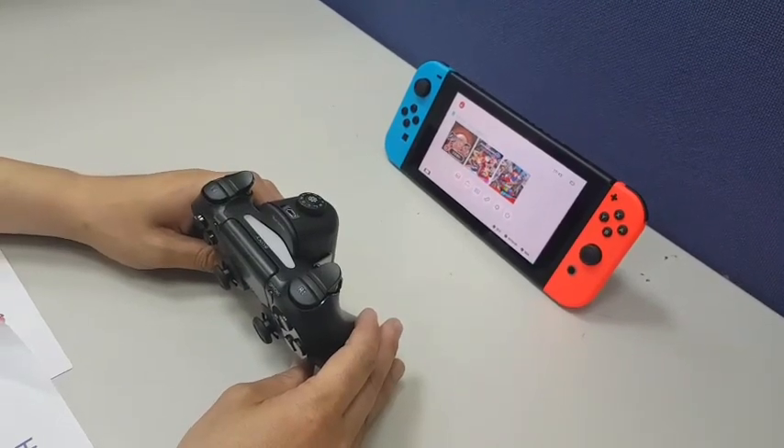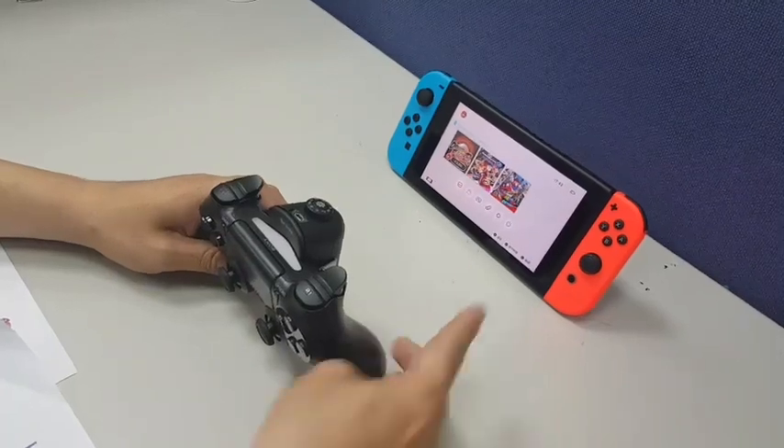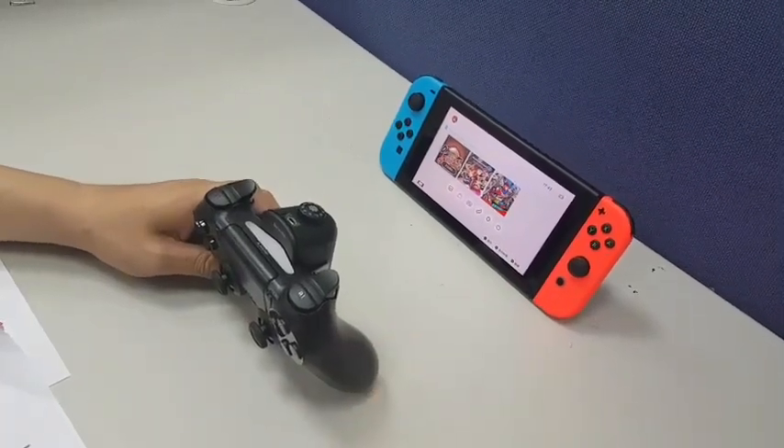Today I'm going to show you our new product, Brookmarine — how to connect to a Switch, and how to do and clear remap.